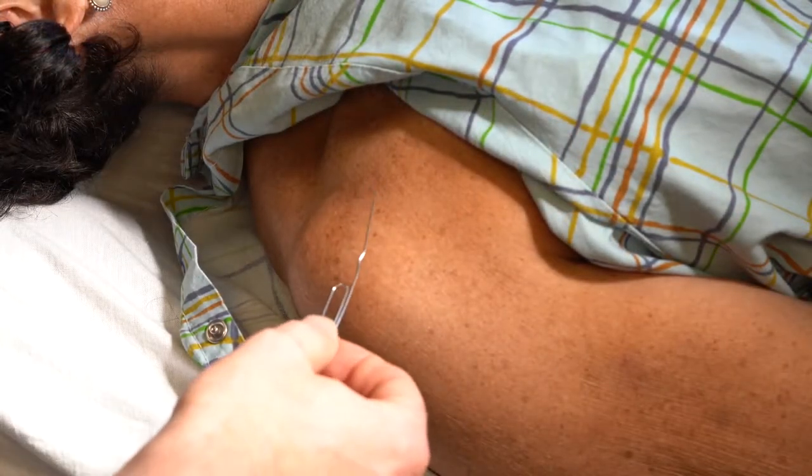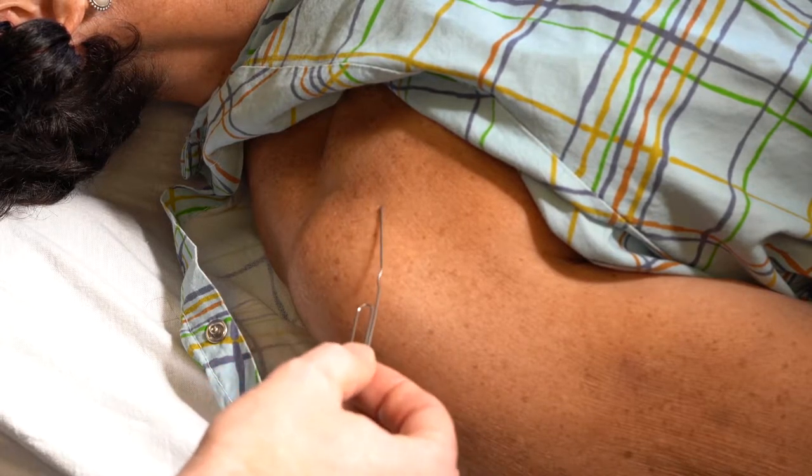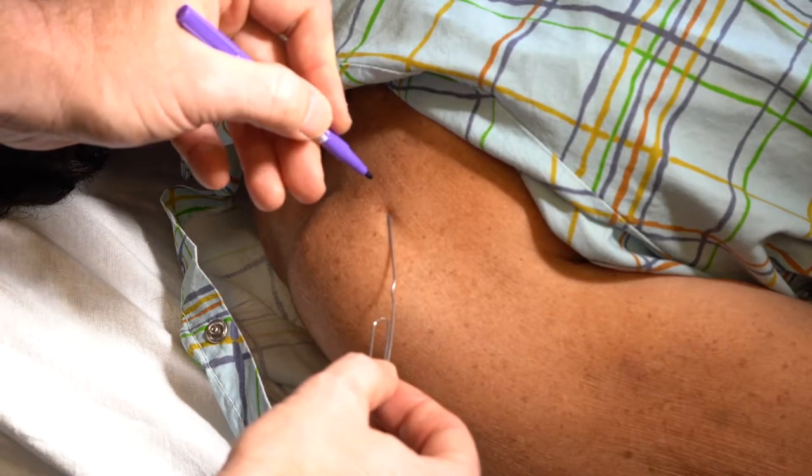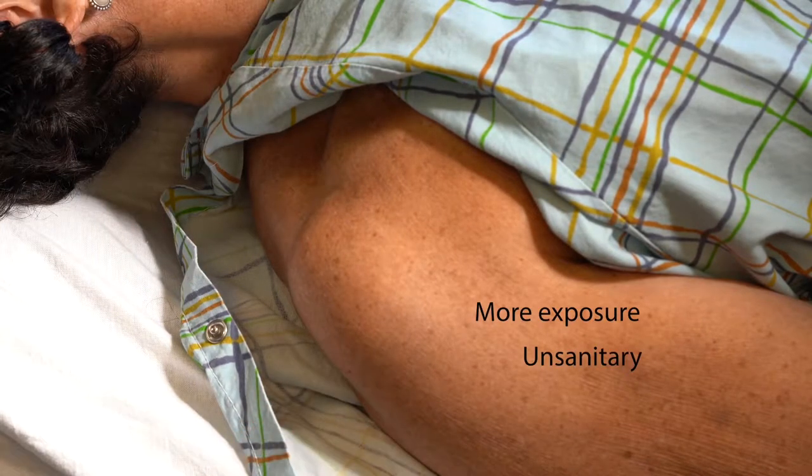Many physicians use whatever metal object is available to see under fluoro and mark using a skin marker. This can take more time, lead to more exposure, and can be unsanitary.